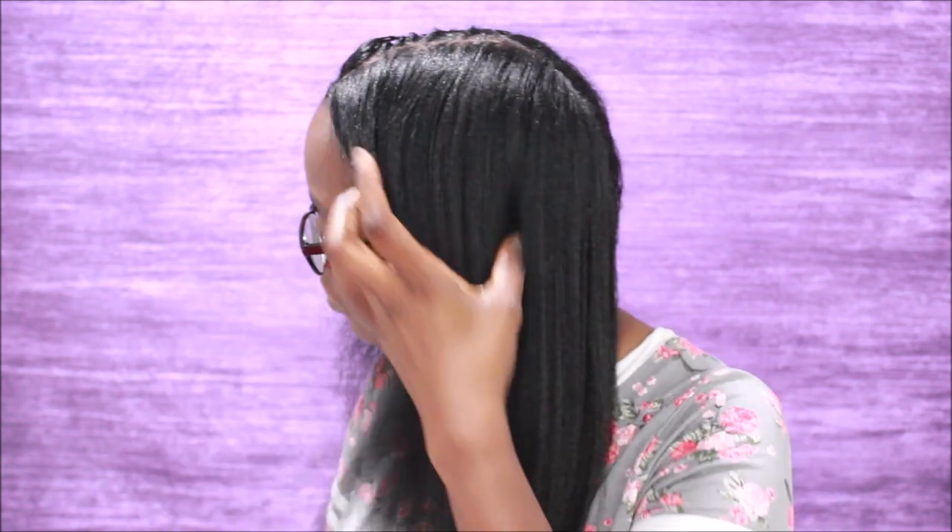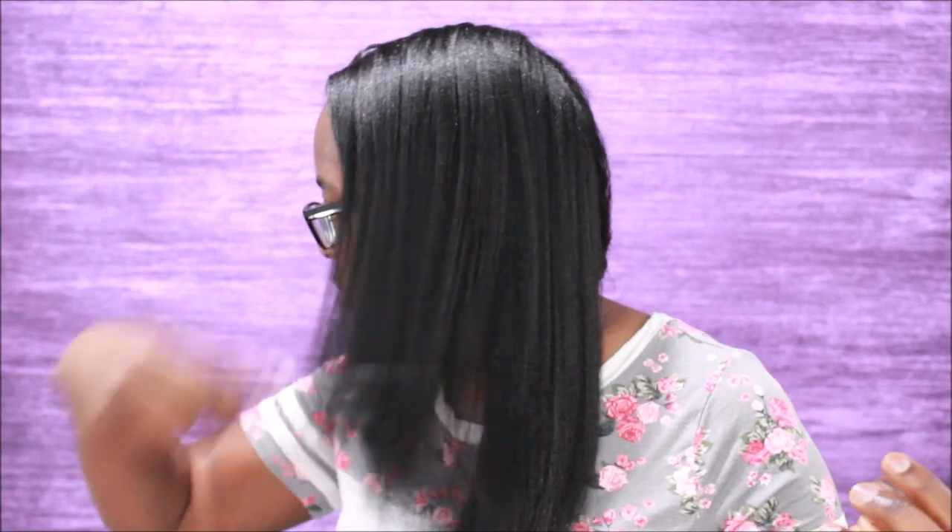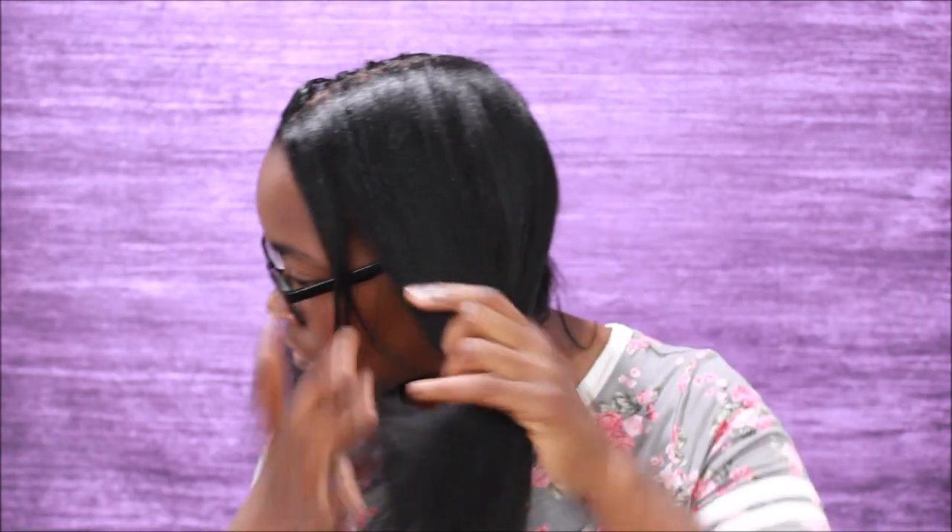Whenever I blow dry, I always use a heat protectant. Silk Elements Mega Silk Heat Protectant has been my favorite heat protectant for probably about 10 years or so. The heat protectant adds a protective barrier between your hair and the blow dryer or flat iron, and it helps seal in moisture and reduce frizz so your hair won't be all fuzzy once you blow dry or flat iron.